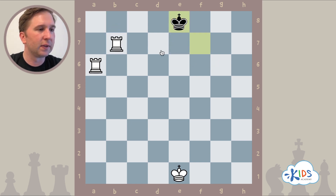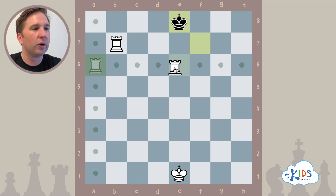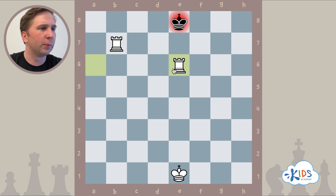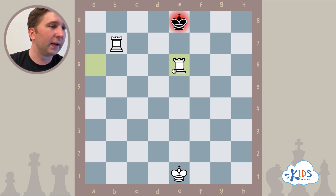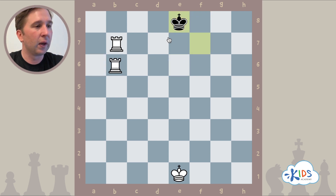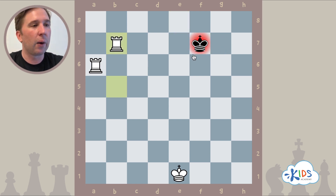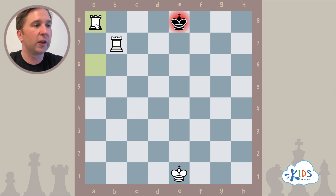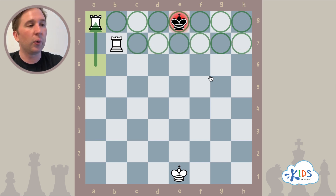Some people might suggest rook e6 check, since it's the bottom rook's turn. Let's use CPR: can black capture, protect, or run away? No way to capture — it's too far. Can't protect — no pieces to block with. But the king can run away to f8 or d8, and the game continues. The problem with checking from the bottom is that rook only attacks one square on the entire eighth row. However, if we check from the side and play rook a8 instead, we control every square on the eighth rank, and rook b7 controls every square on the seventh rank. There is no way out — checkmate.